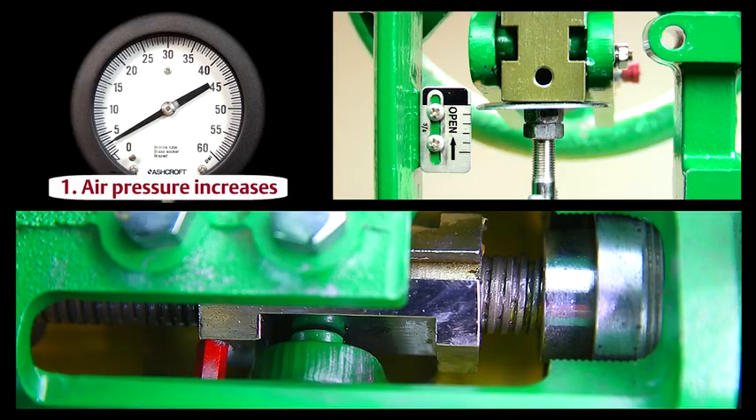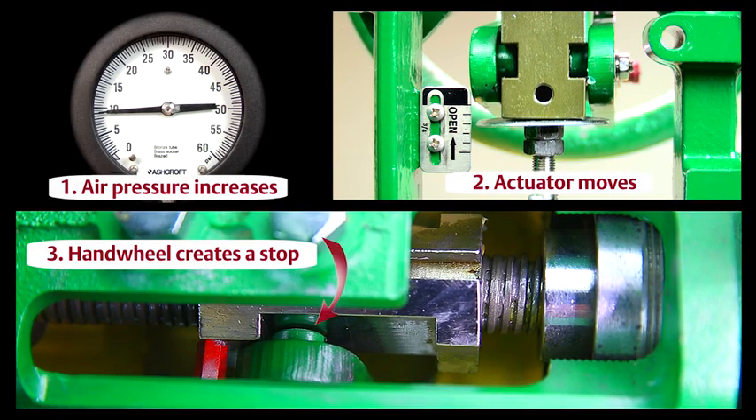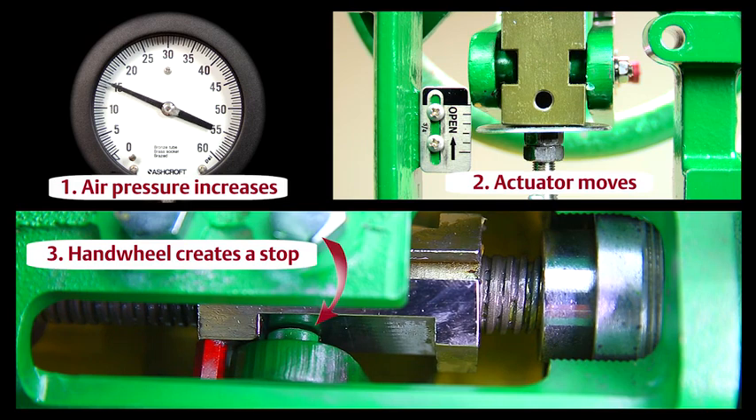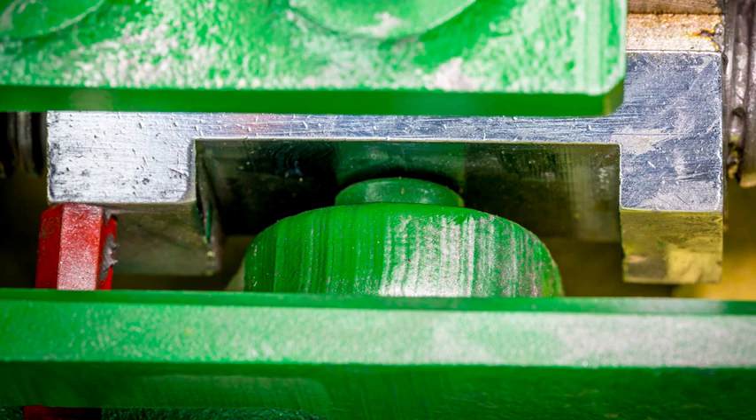Leaving the hand wheel engaged in any position other than neutral will create an adjustable stop that prevents the valve from fully opening or fully closing. However, with the hand wheel in the neutral position, automatic control of the valve's full range of travel is possible.